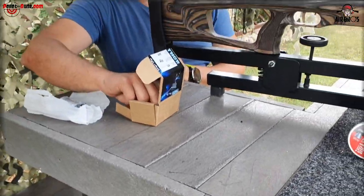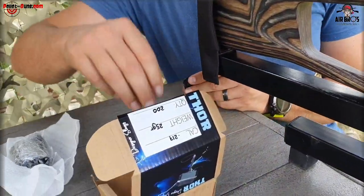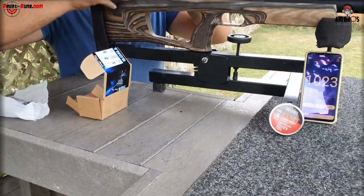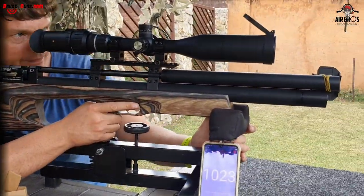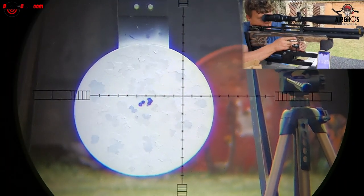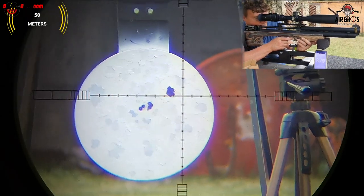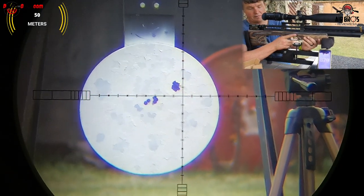I'm not going to re-zero it, I'm just going to aim at one place and see five-shot groupings at 50 meters with these pellets. Let me find the aim point - that will be my aim point right there. 879 - that's not bad at all, that really isn't bad.